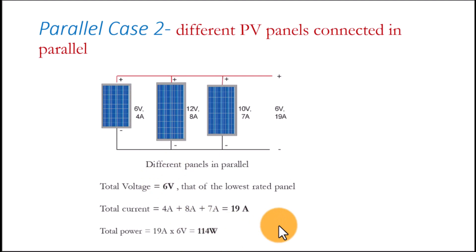However, in a mixed array every panel has a different optimal power tracking point. Different solar panels reduce the effectiveness of an MPPT controller to track this optimal power. So if you have different panels, keep in mind that they will affect the maximum power tracking point and you will not be getting the best output. That is why you should always ensure that panels in a PV system are from the same manufacturer and are of the same rating.